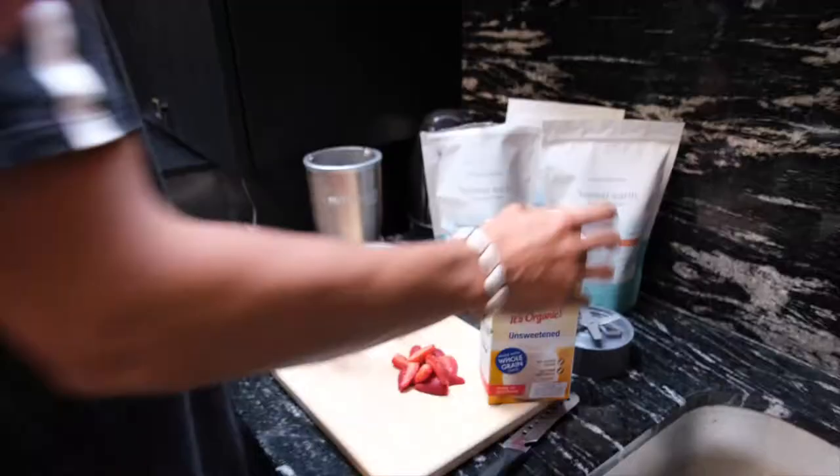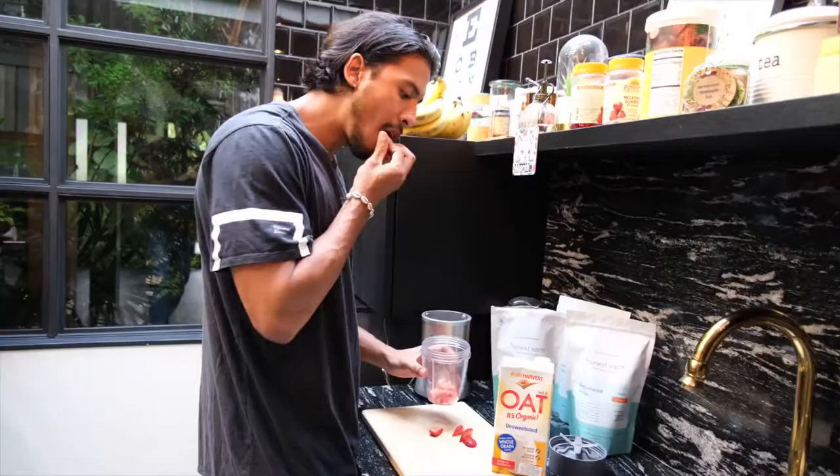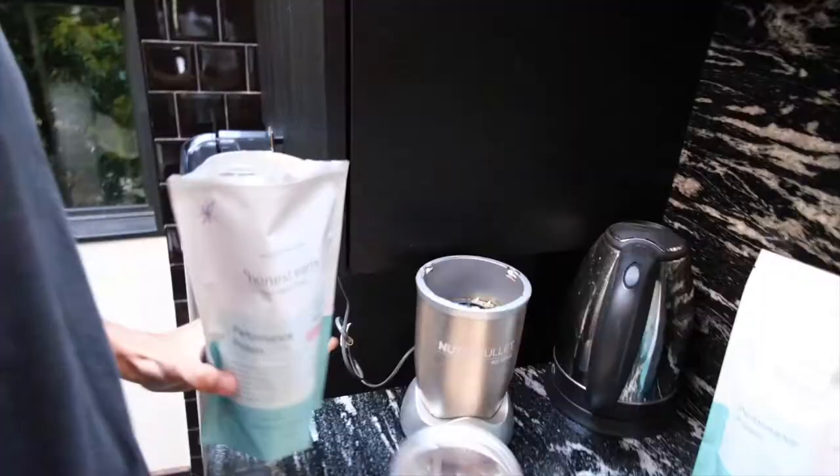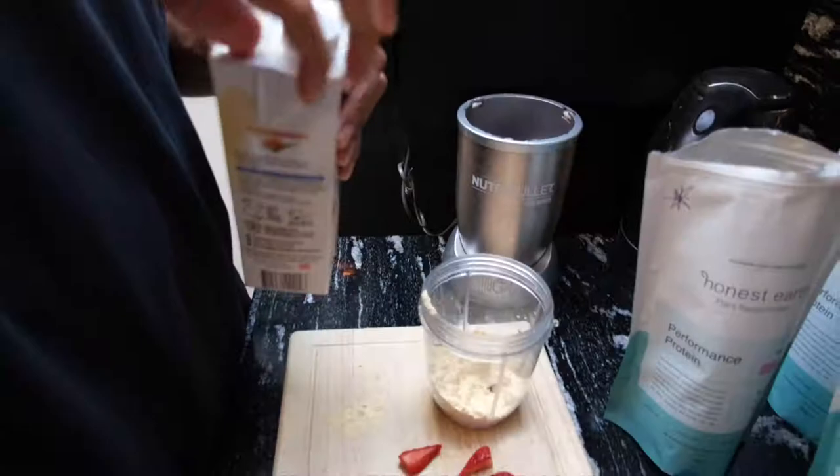So I'm going to pop half of this in here. Normally you don't have to use fruits, but I want to put this anyway because it gives that zest. Now I'm going to put three spoons — put that oat milk in there.